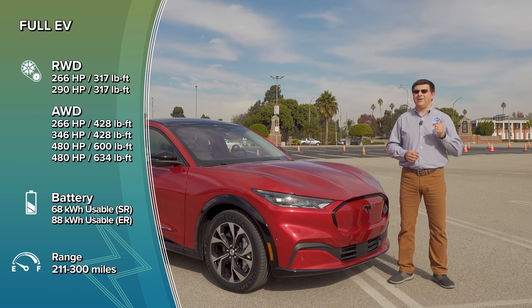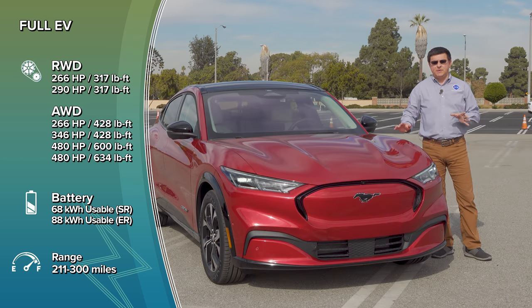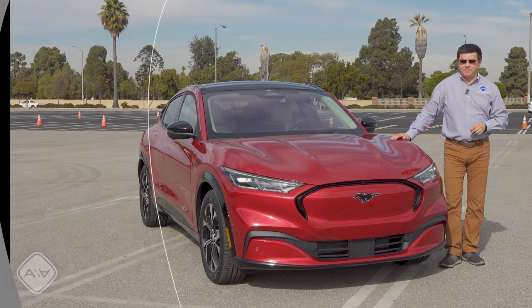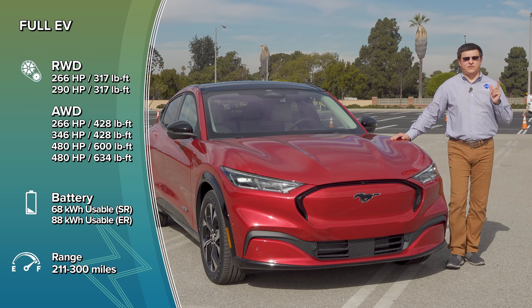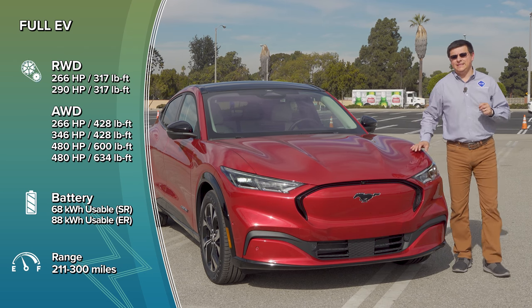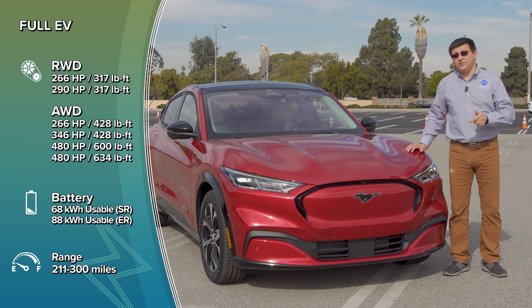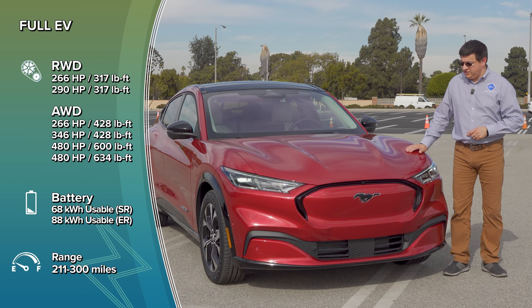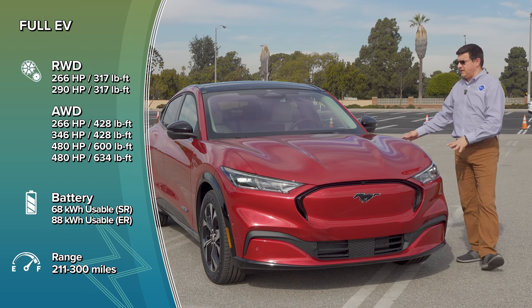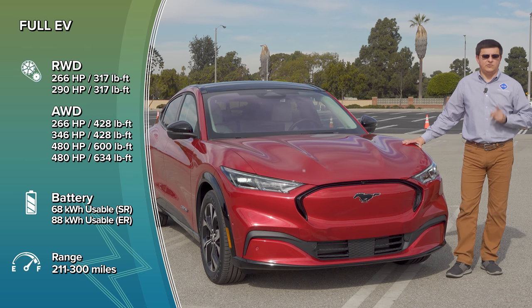The standard range pack is available with two different configurations: rear-wheel drive with 266 horsepower and 317 pound-feet of torque, or all-wheel drive that bumps the torque figure up to 428 but does not change the horsepower output. Most Mach-Es are likely going to have the extended range battery pack, giving you 290 horsepower and 317 pound-feet in rear-wheel drive, or 346 horsepower and 428 pound-feet in all-wheel drive. The GT trim bumps horsepower up to 480 and torque to 600, or 634 pound-feet if you get the optional performance trim of that GT model.